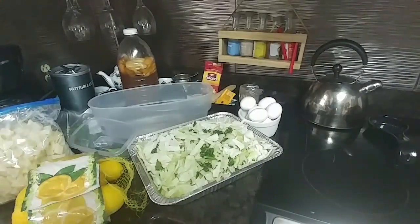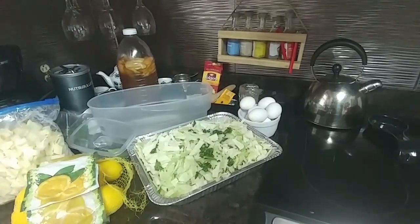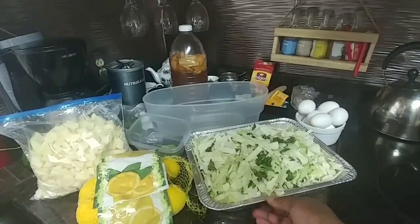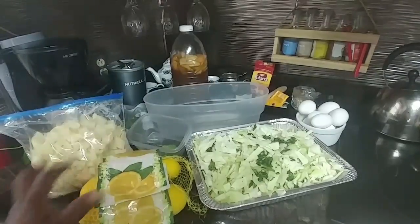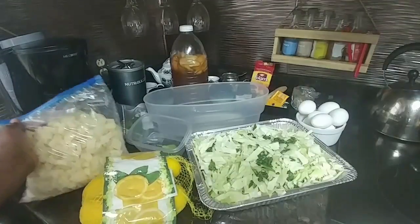Hey y'all, come on in. It's time to start Sunday dinner. Let me give you a rundown of what's going to be on the menu. Look at all these nice veggies. Last night I prepped all of this — some cabbage and onions cut up with some fresh basil on top. I'm going to stir-fry that. And here you see these fresh lemons; eventually I'm going to make a lemon sauce for some other things I'm going to cook.